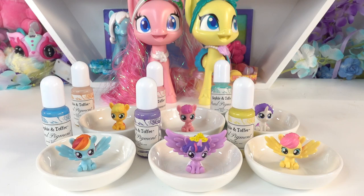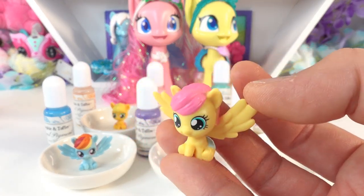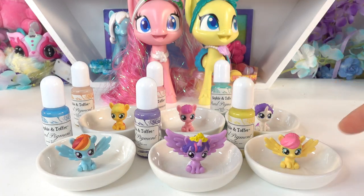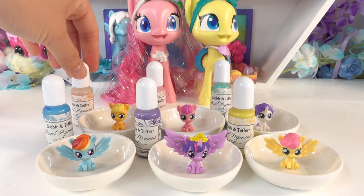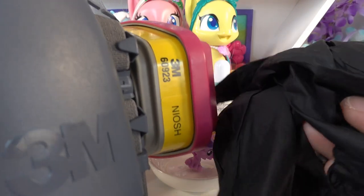Hi everyone and welcome to Poppy DIY Crafts! Today we're going to make some really cute My Little Pony themed ring dishes. I have a set of the main six ponies — they're all babies, aren't they adorable? They're super tiny and super cute. I got a dish for each one and we're going to use some pearl pigments to color the bottom of each dish. Let's get our mask and gloves on and get started!